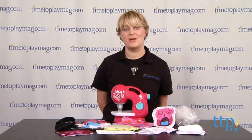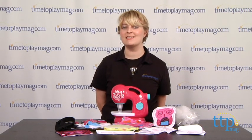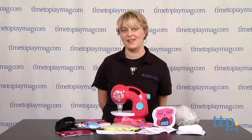If you want to find out more information on this kit, such as how much it costs and where to buy, then come visit timetoplaymag.com, your number one source for all things play.